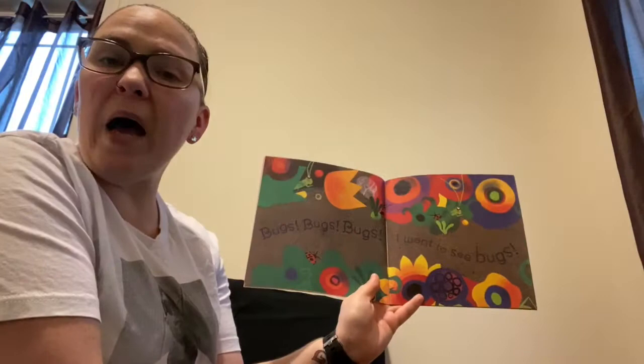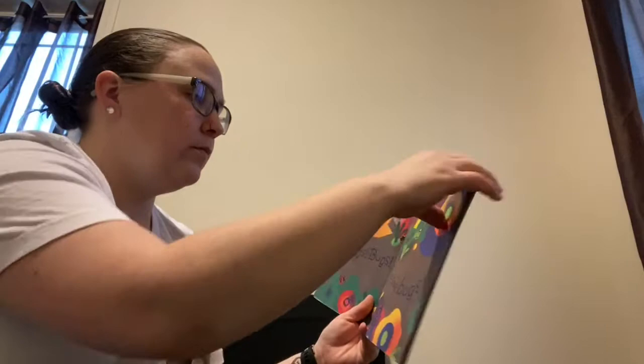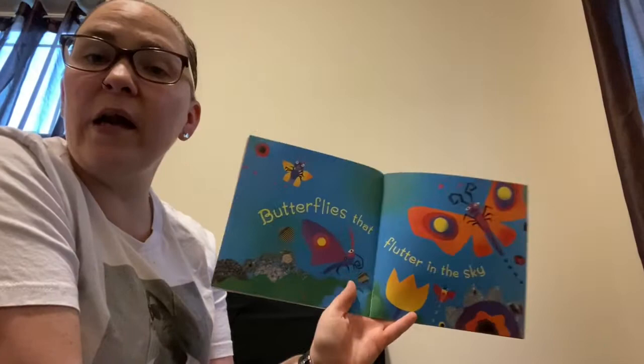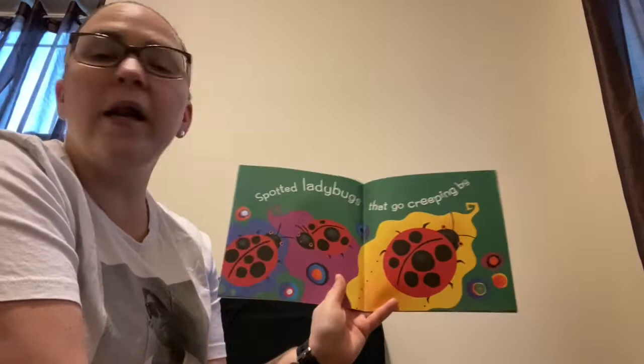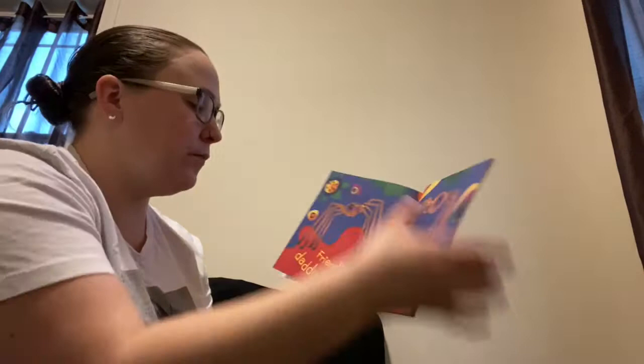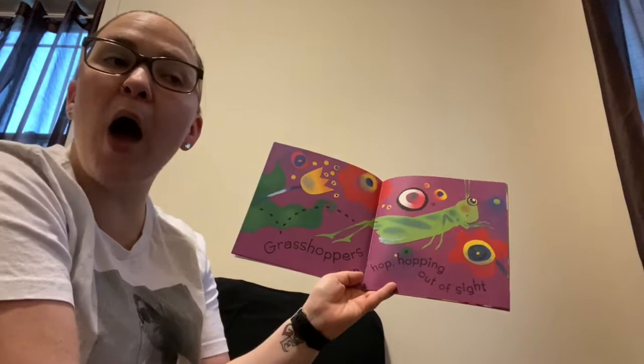Bugs, bugs, bugs. I want to see bugs. Butterflies that flutter in the sky. Spotted ladybugs that go creeping by. Friendly daddy long legs that never bite. Grasshoppers hop, hop, hopping out of sight.